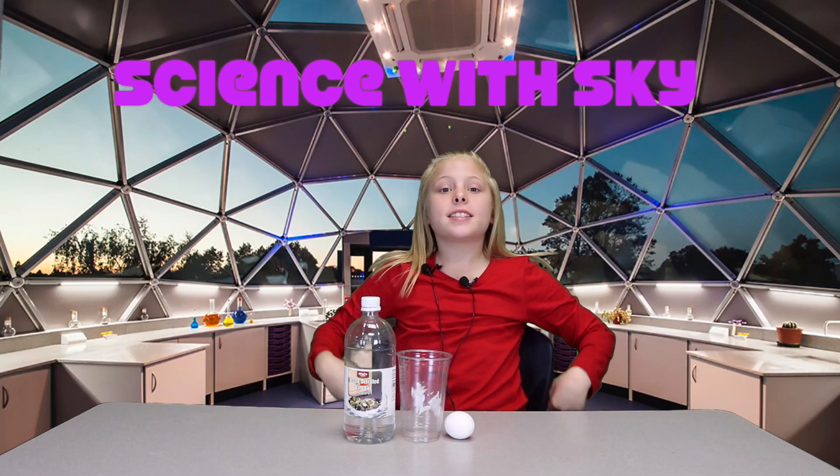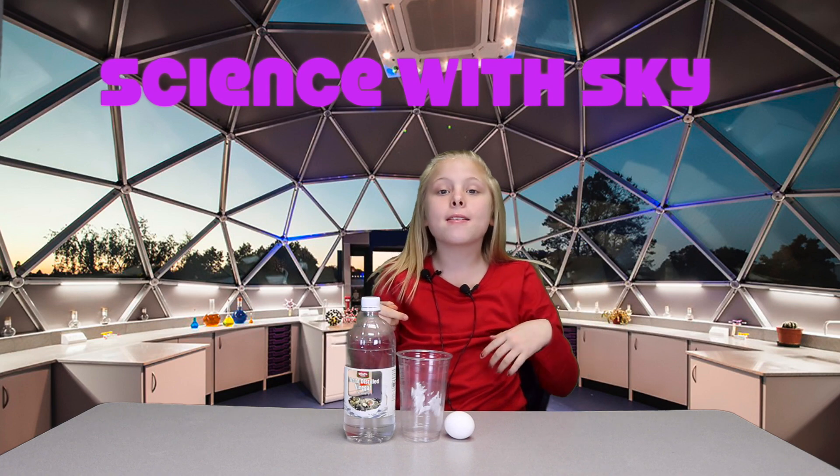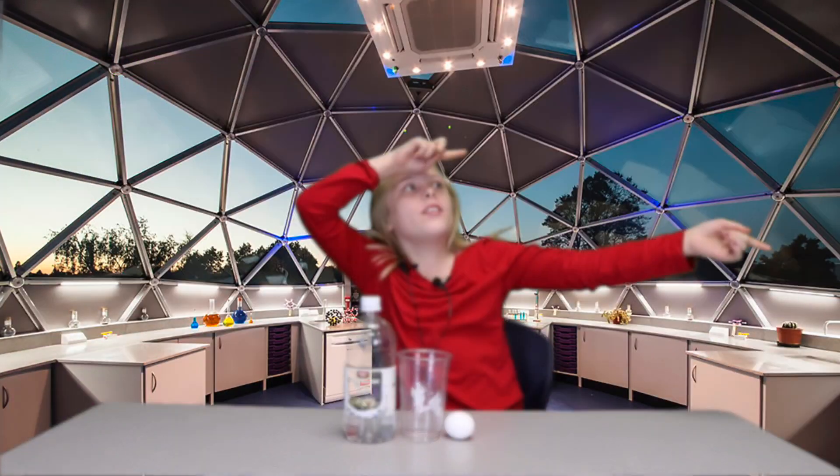Hey KFB, it's Skye and today I'm back again with another video. Today I'm teaching you guys how to make a bouncy egg. So let's get on with the video.